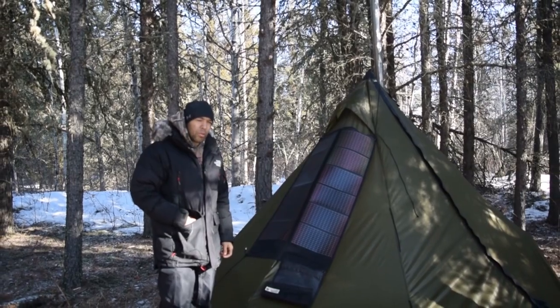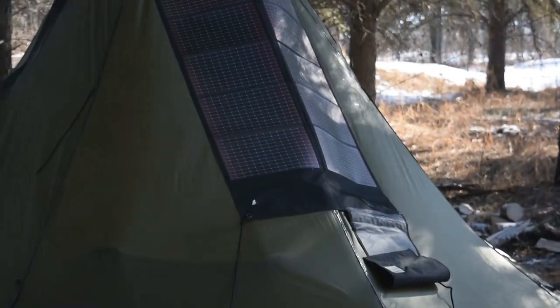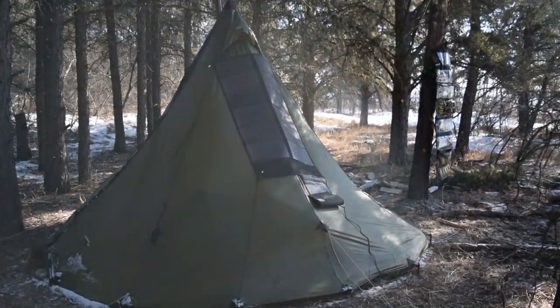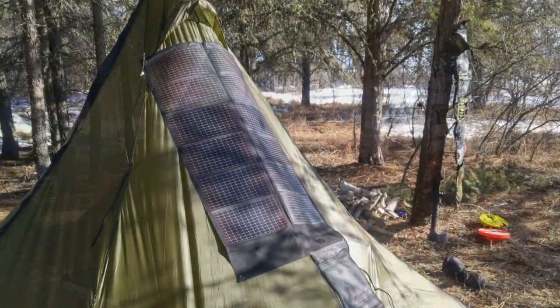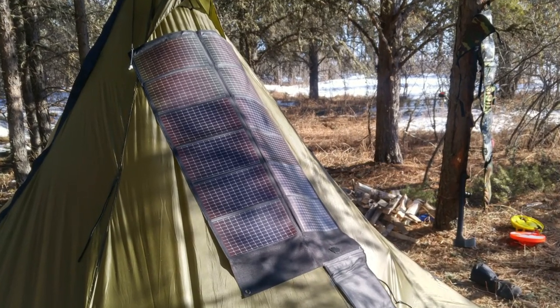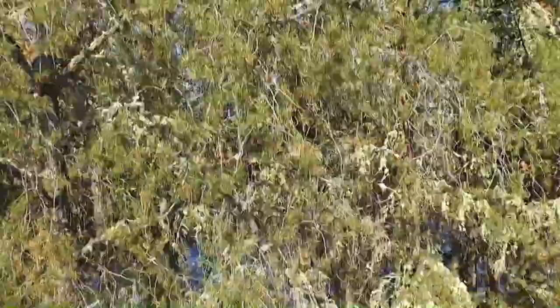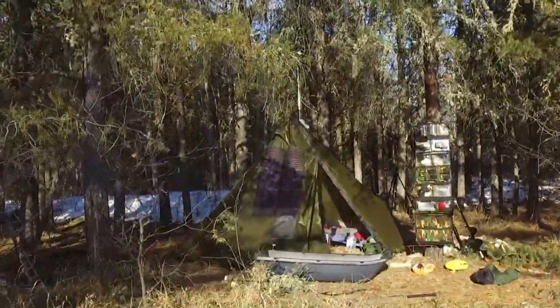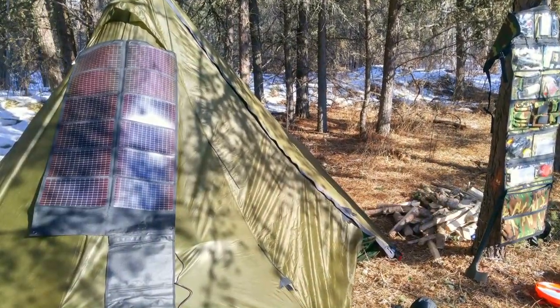Hi folks, Canadian Prepper here. I just want to share a quick concept with you today. I realized that thin film solar panels are really compatible with a teepee tent, especially if you're camping in an open area. Right now I'm in the trees here for the shelter and dry ground, but had I been out in the open it would have been the perfect setup.